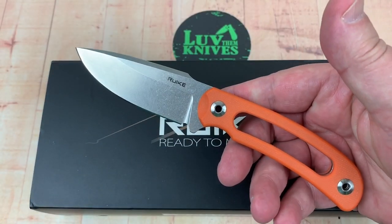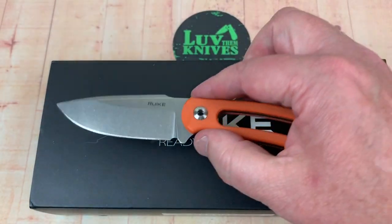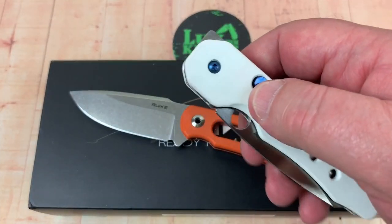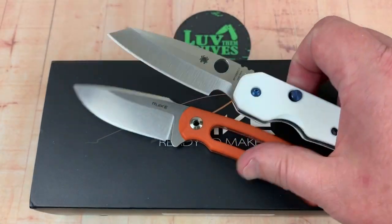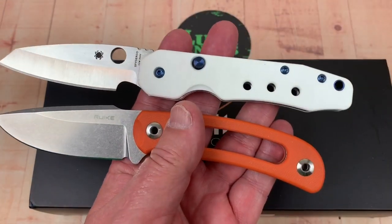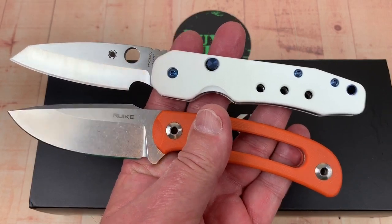Not a very big knife at all. Spyderco Smock — let's get this one out here and take a look. The Smock's a bigger knife.